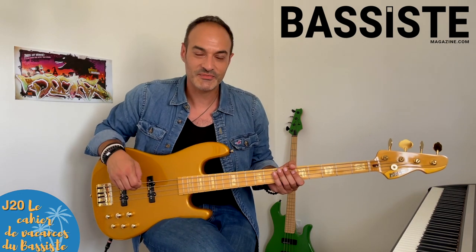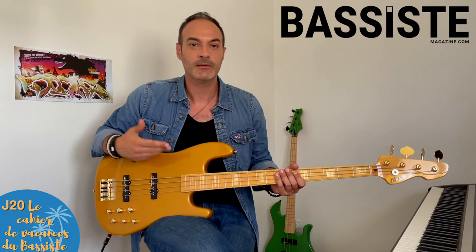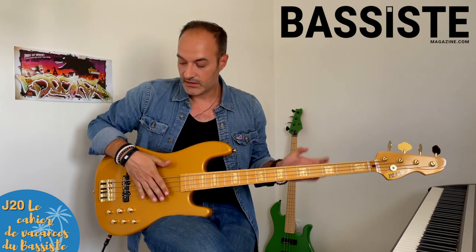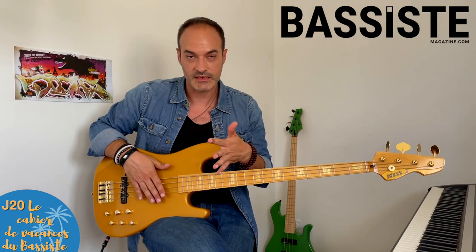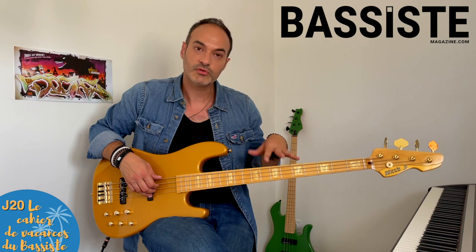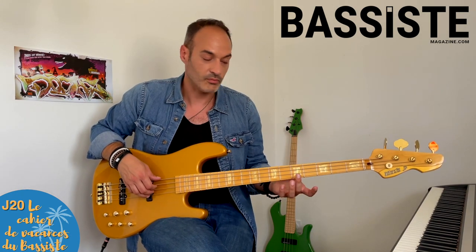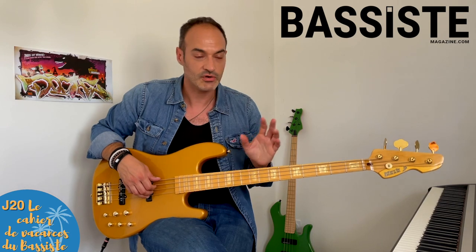Nous voilà au 20e jour, le samedi de la 3e semaine. C'est le jour de la créativité. Avec une grille Sol mineur 2x, Mi bémol et Ré 7, je vous invite clairement à travailler avec les modes qu'on a vus hier : d'une part la gamme mineure harmonique, et d'autre part le mode phrygien majeur. Vous retrouverez tous les détails dans votre magazine.